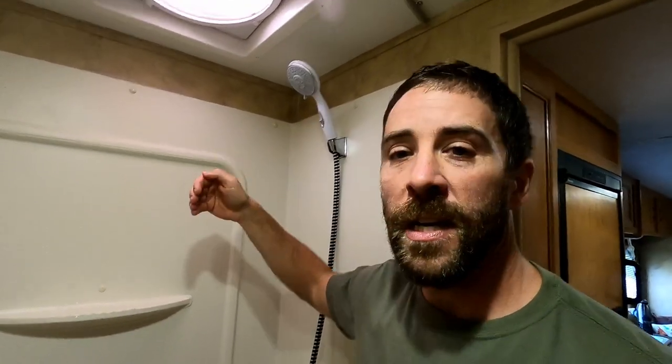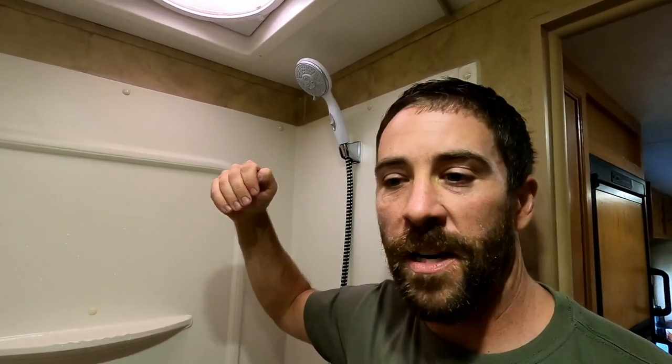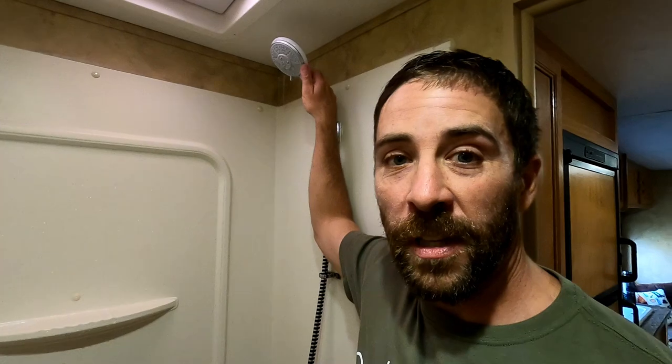If you're looking for something that's going to conserve water, you might want to look at one of those oxygenating ones, because this one doesn't really conserve a whole lot — it shoots out so much. But at the same time, we find that we're taking shorter showers because we get so saturated with water. You come in, get wet, turn it off, lather up, come back in and soak yourself, and you're done.